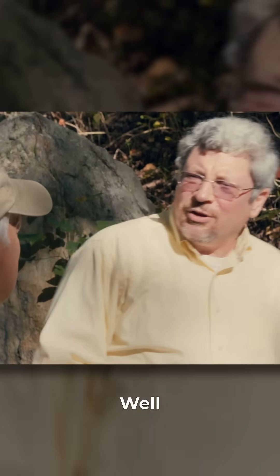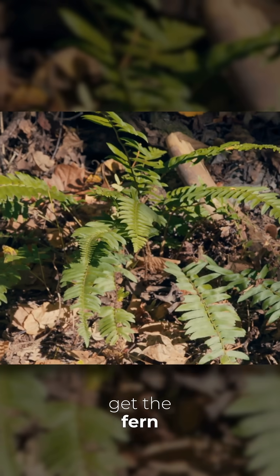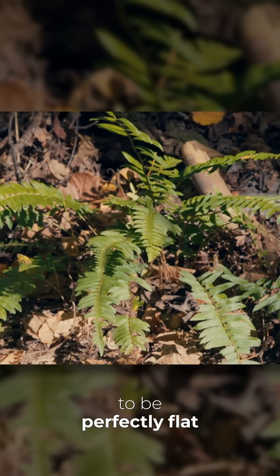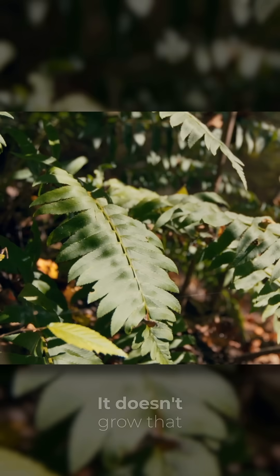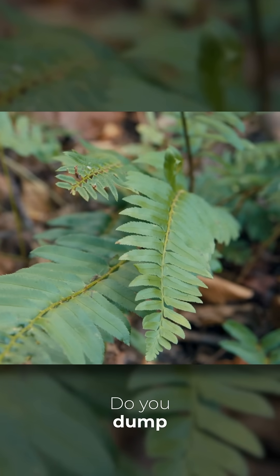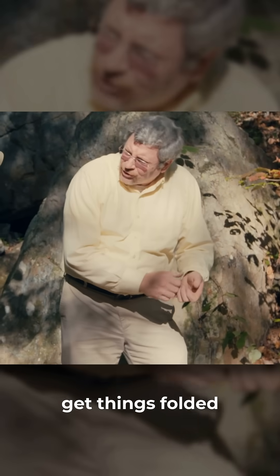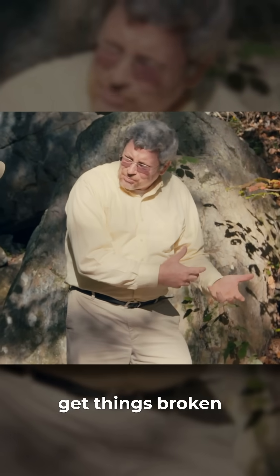How does that happen? That's an interesting question, because like this is a fern here. How do we get the fern to be perfectly flat on a surface? It doesn't grow that way even. So what do you do? You dump mud on top of it and smash it down. You're going to get things folded. You're going to get things broken.